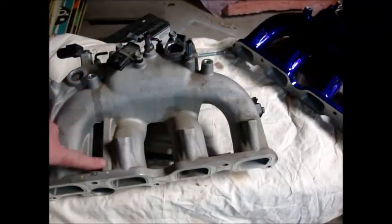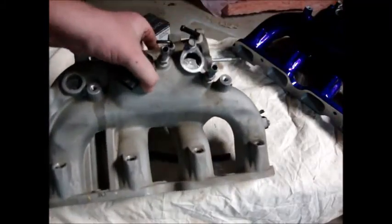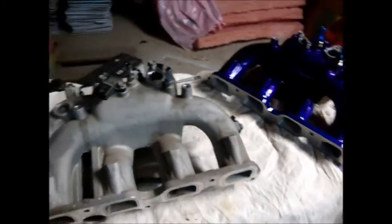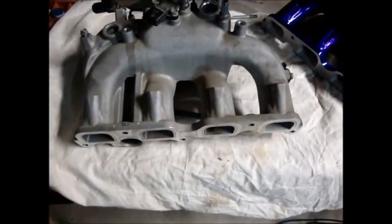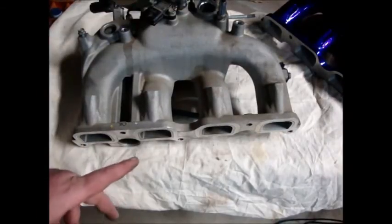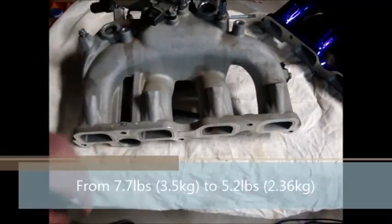All of that casting in here — now, in doing this, the stock manifold as it sits weighs 7.7 pounds. And the purple one as it sits weighs 5.4 or 5.2 pounds — I don't have the exact number off the top of my head. But that's the intake manifold — that is the GrimSpeed Port and Polish.